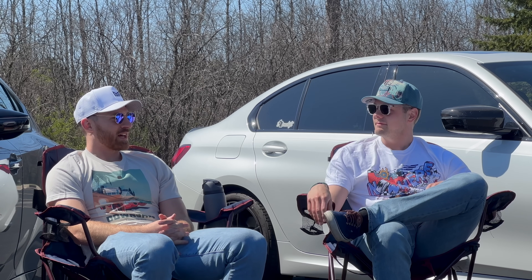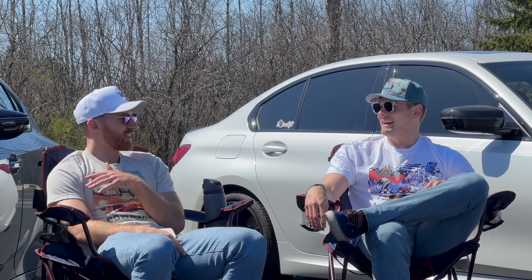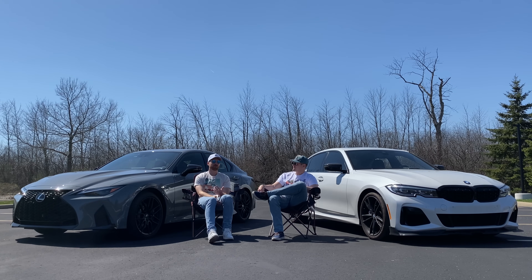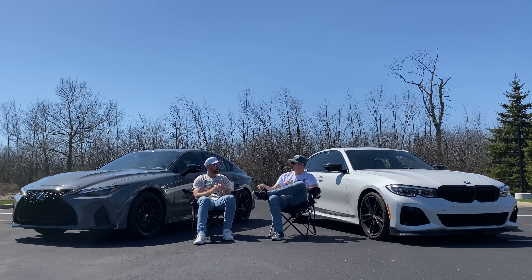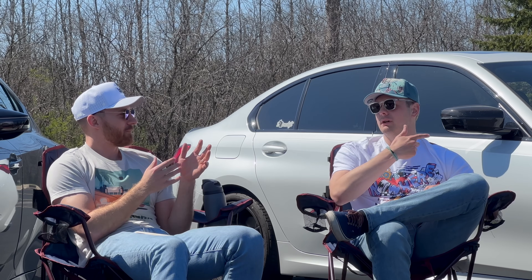That poses the question of which one you would have. The Lexus won basically a majority of the categories, but I still think - personally - I don't think there's a wrong answer. It really comes down to personal preference; you're getting a fantastic car either way. I still think I'd pick the M340i mainly because I want something that's a bit more nimble and aggressive. I like torque more than horsepower - I like it to feel quicker - especially around town where we're not always on track, and you experience that in the M340i with its more available power.